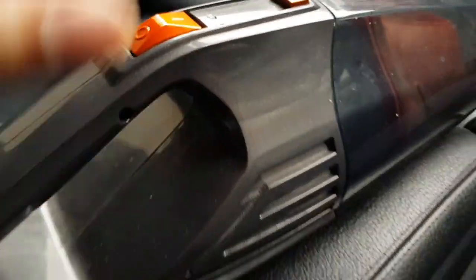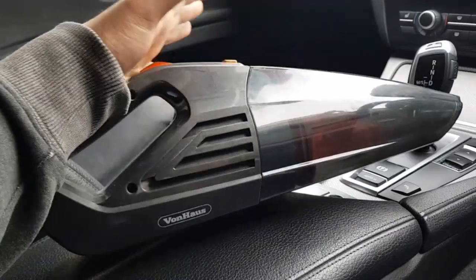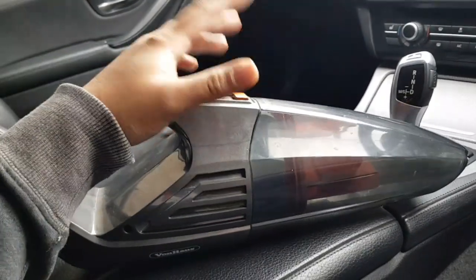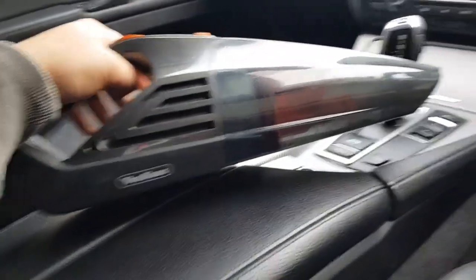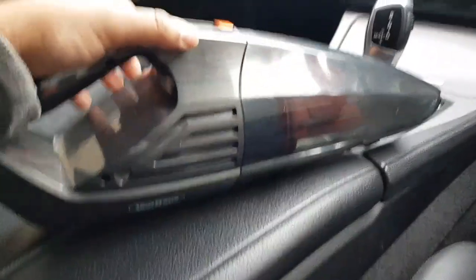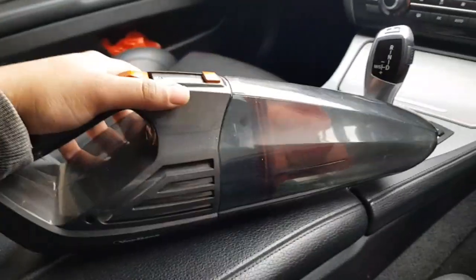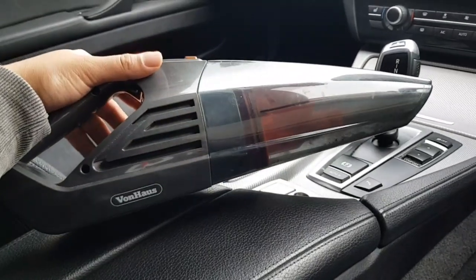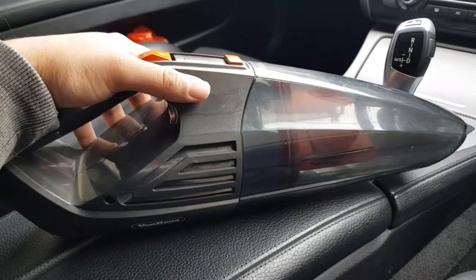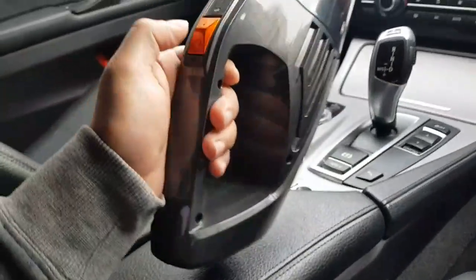Make sure you subscribe to my channel, like my videos, and share it with your friends and family. I'll leave a link in the description for this vacuum if you want to get it or a similar one. I got it from Amazon for about £15 to £20 — not too bad, quite cheap. It's a German brand and I think German products are generally good quality. I got this about a year and a half to two years ago, so this isn't a one-week review.